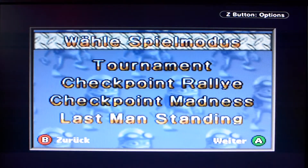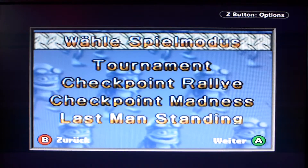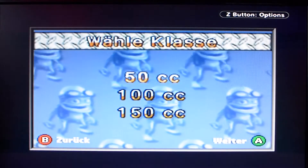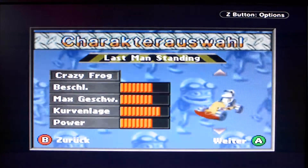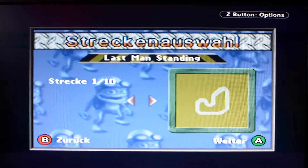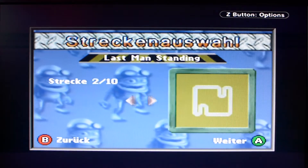That's it already. Good. Now let's look at Last Man Standing – probably like you know it from other racers: the last one in each lap gets eliminated until only one is left. Let's check that out too and take a different track.